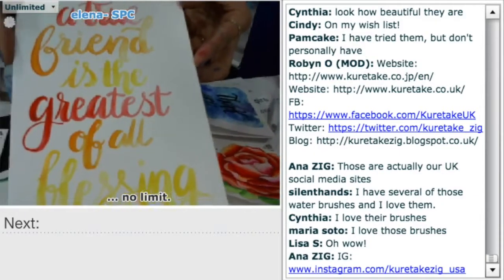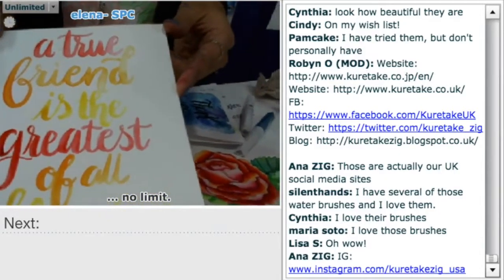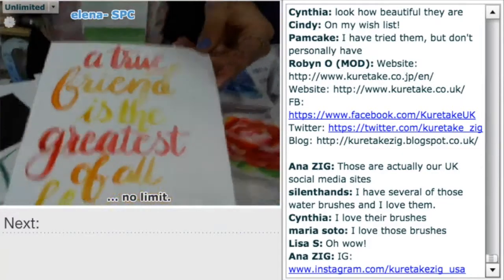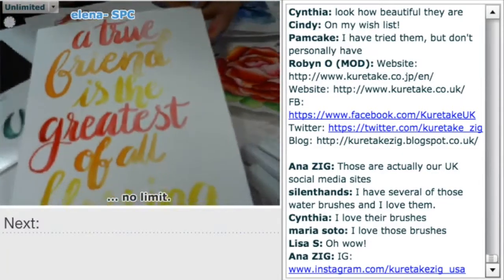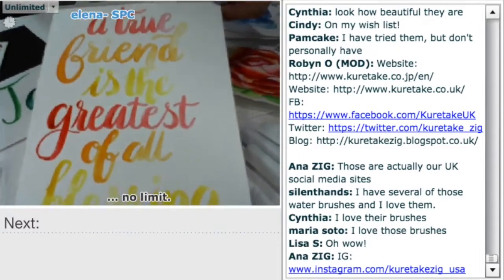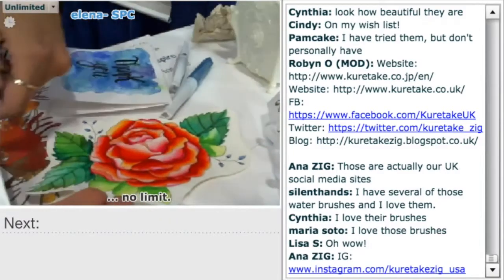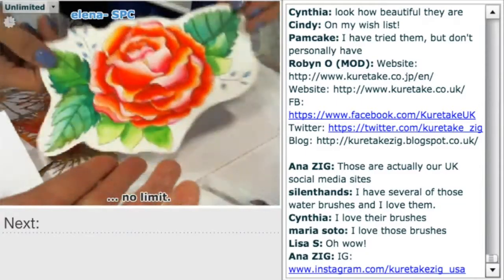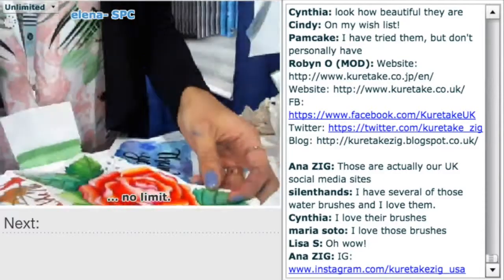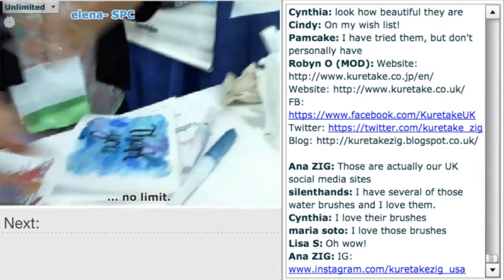The more you squeeze it, the more the water is going to pump out. Cynthia and Maria are saying they love those brushes. Anna, if you have the correct site, we'd love to put that up — USA. A true friend is the greatest of all blessings. And this is just using that water brush as well? The rose here — this is Clean Color, still water-based dye. Gansai Tambi are water-based pigment. So Kurataki has everything — dye base, pigment base, alcohol-based markers.